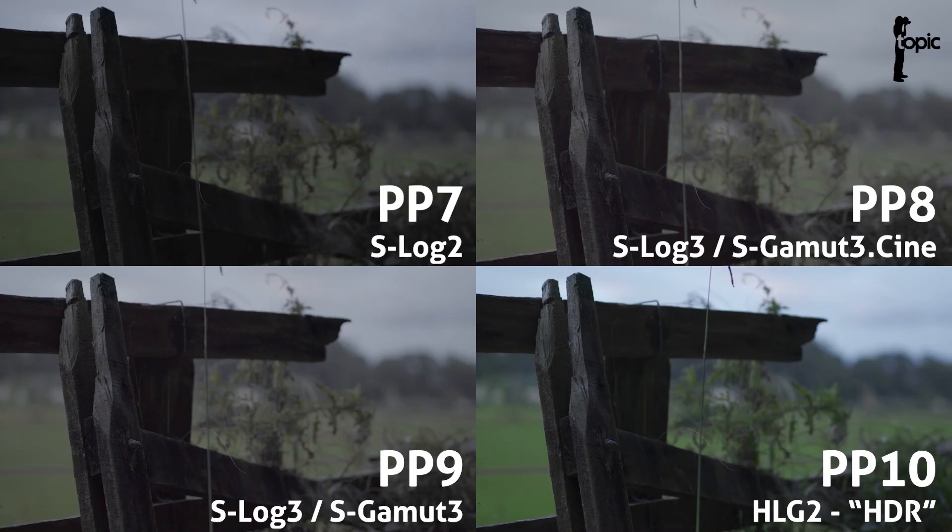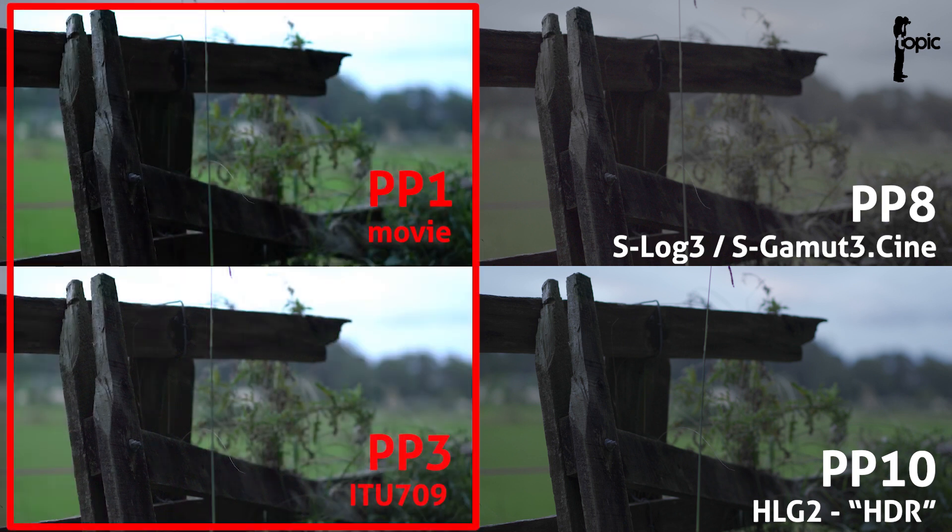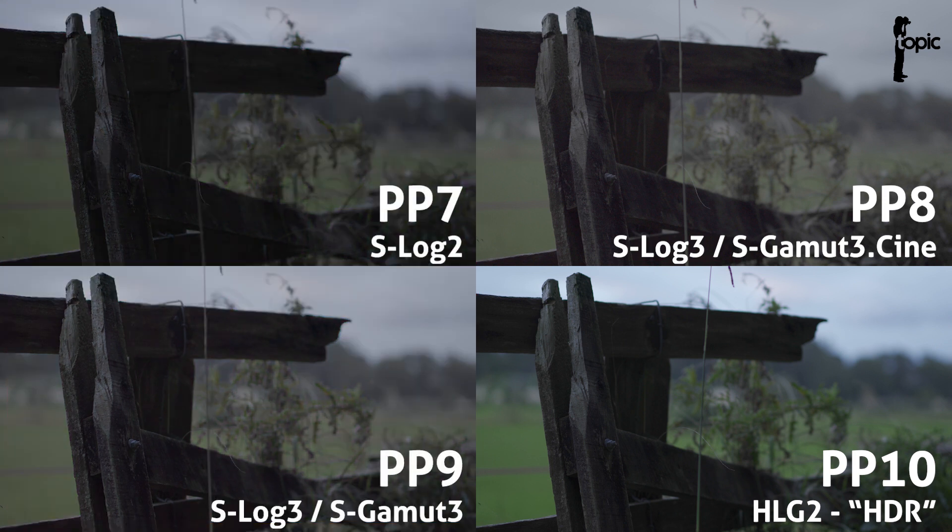When you compare footage shot with these four modes, you'll see that the S-Log footage looks pretty ugly — it's flat and gray and you're going to need to do a lot of grading in post. But you can see that you have a lot more information here than in some of the other picture profiles. Your shadows are nice and open so you can do a lot with them, and your highlights are more subdued with quite a lot of detail in them. You can also see that S-Log2 and S-Log3 differ slightly from each other, combined with the different color modes.